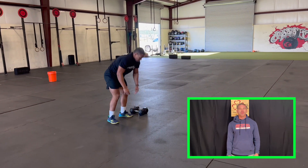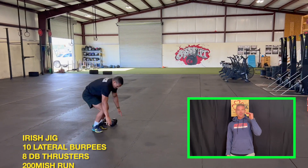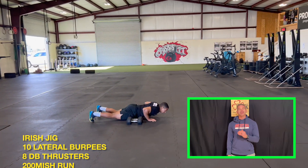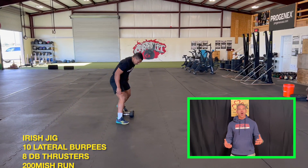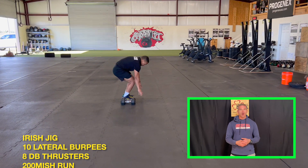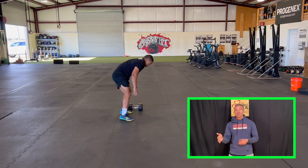Welcome to the Shamrock Showdown. Workout number one is the Irish Jig: burpees, thrusters, and a 200 meter run. The format is you-go-I-go, so we start off with our athlete standing in a starting position. We do our 10 burpees — make sure you jump over the dumbbells each time, or step over the dumbbells if you're scaled.